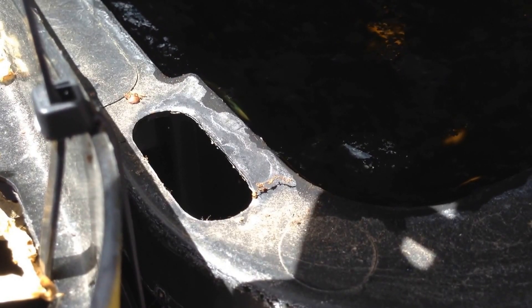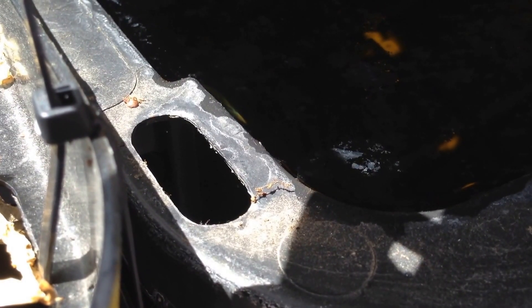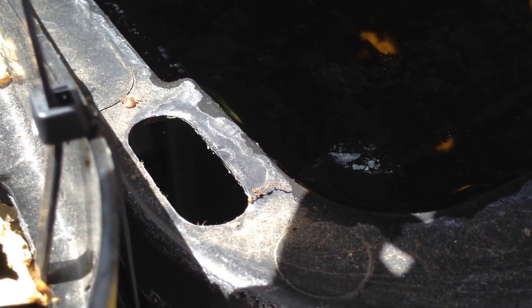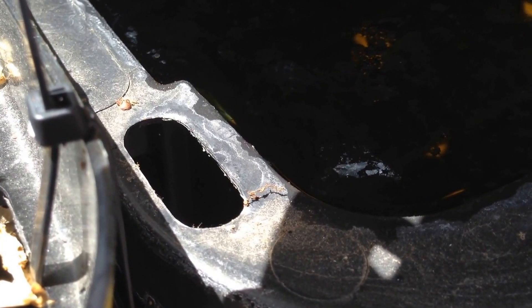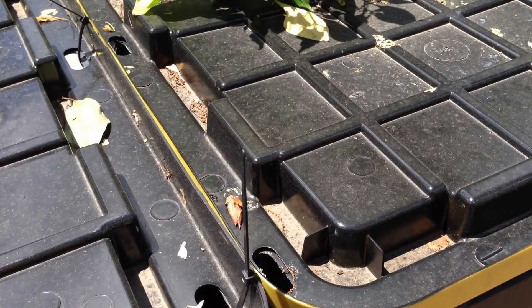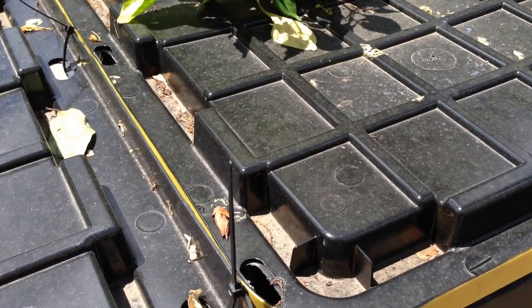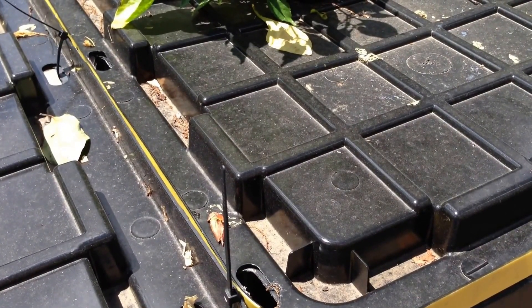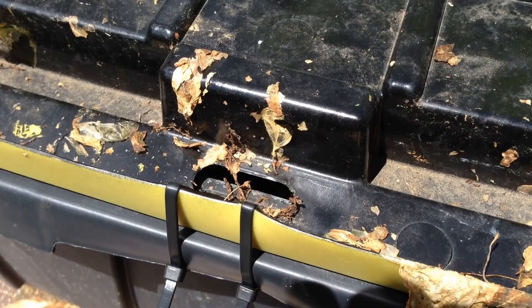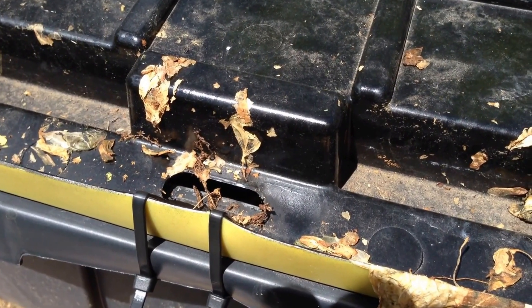I started looking around at the tote itself and found out that a couple things were happening. One was that as the wall of the tote bowed outward slightly, it was allowing the rainwater to feed back into the tote. The holes were not aligned properly, so what I did was take zip ties and zip tied the cargo holes, which would keep the lid in alignment with the sidewall of the tote. Two zip ties were used in the middle of the tote, which gave it additional strength to help keep that in alignment.